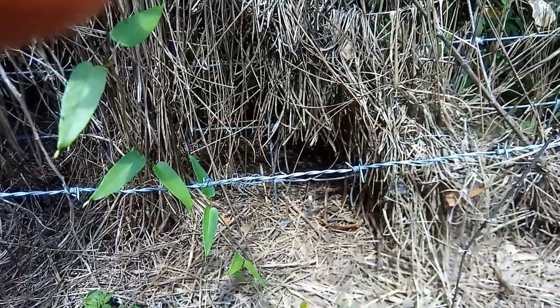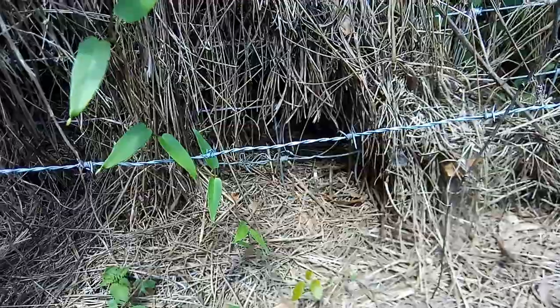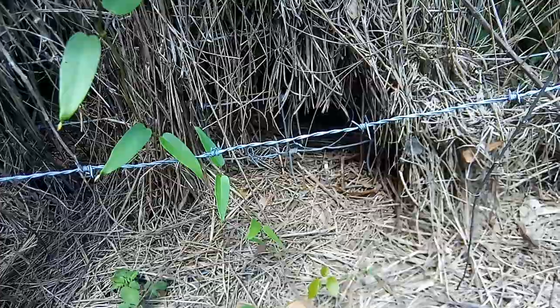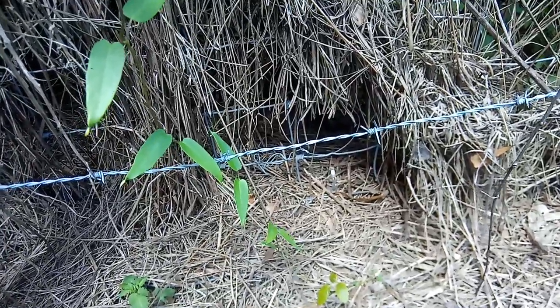Welcome YouTubers, fellow survivalists, and preppers. This is the All-American Prepper. Now, I don't know if you can see that, but this is the obvious animal trail. And it is a rabbit trail because I see the rabbits coming in and out of there.